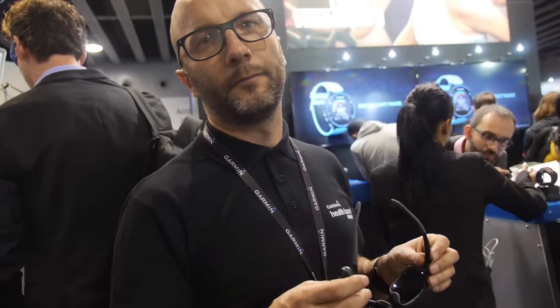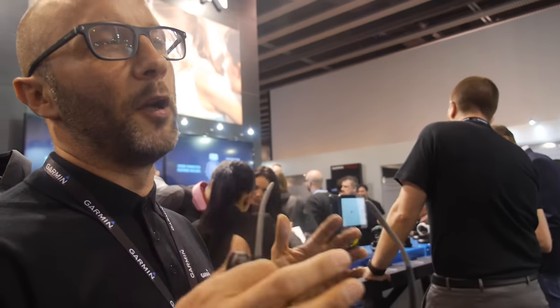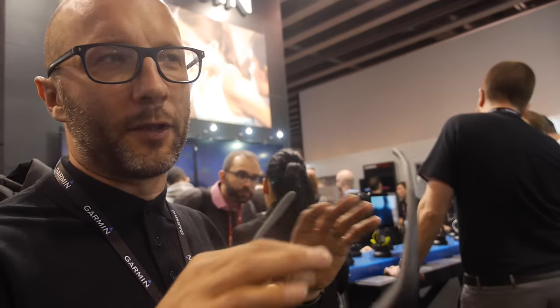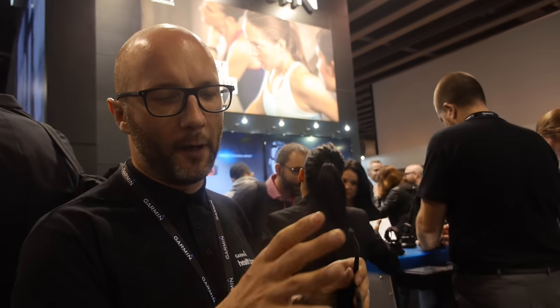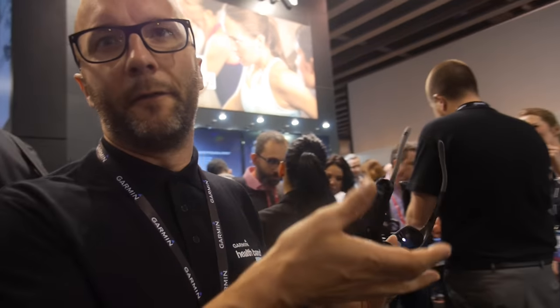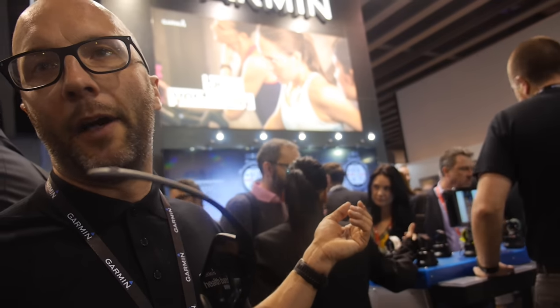As for limiting it to cycling — the reason for starting with cycling is that it's the most relevant audience. Our aim is to build a cycling awareness range of accessories that allow the cyclist to have a greater appreciation of the environment around them and have a safer riding experience. We're also developing a marine version for serious sailors, and it's compatible with our new Vivoactive HR GPS smartwatch, so it will extend beyond cycling, but cycling is our core first target.